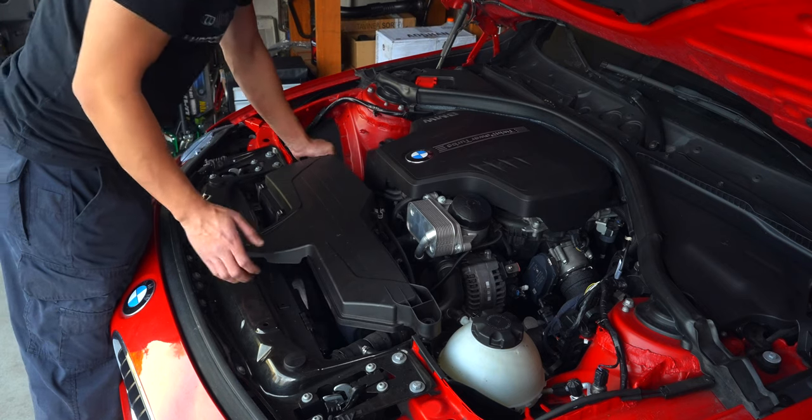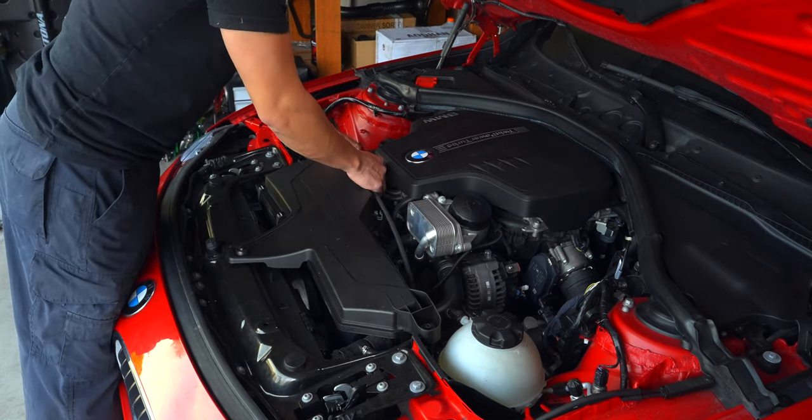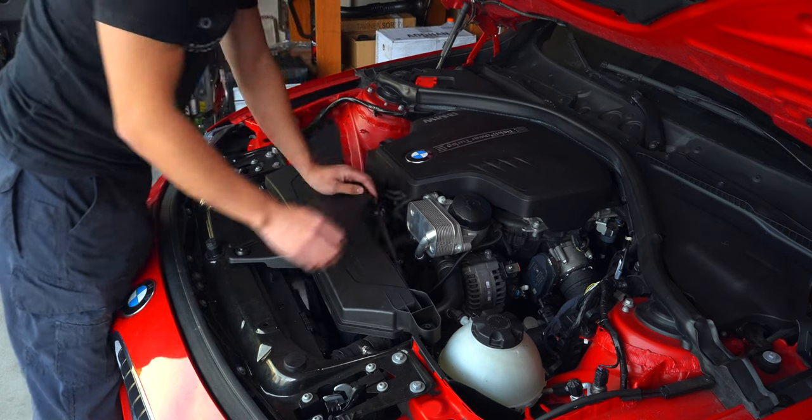Time to bring back in the airbox by securing it by its grommets, reattaching the lines and sensor, and finally the hose clamp.